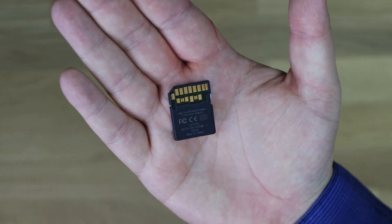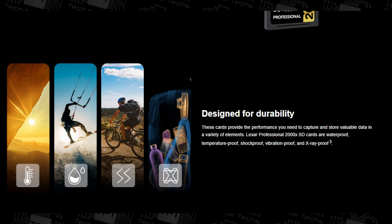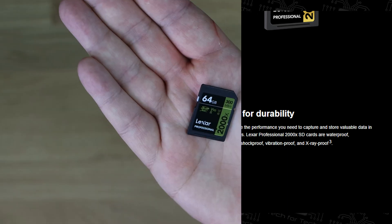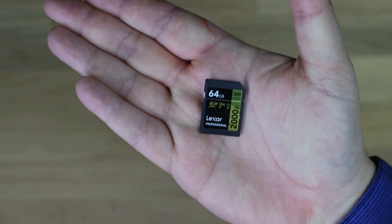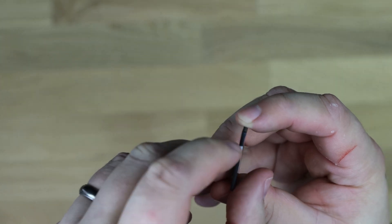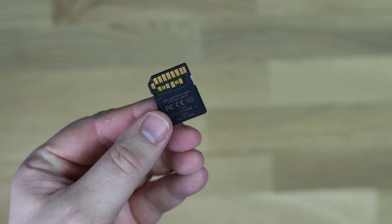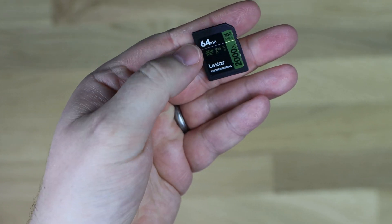This is a full-size SD card, so it won't fit in a tablet or smartphone — the device needs to support full-size SD cards. It does have a write-protect lock switch on the side, if anyone still uses those — can't remember the last time I used one, but some people probably do.